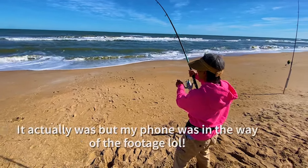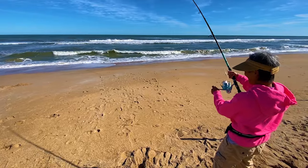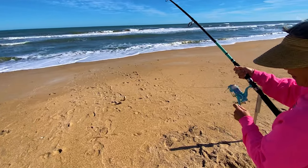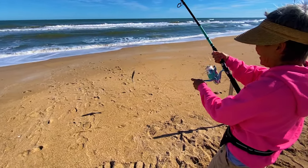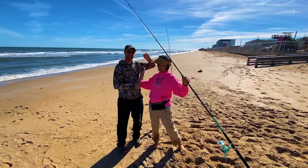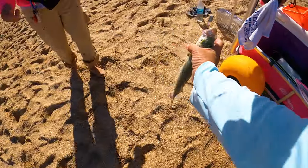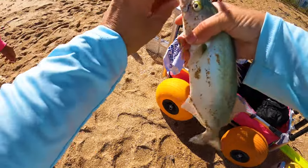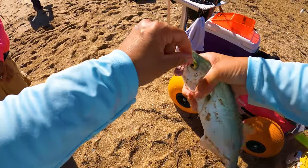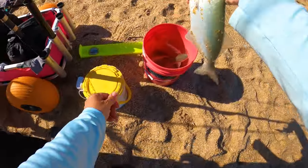I don't think my GoPro is working. Keep reeling. I think we got a bluefish — that's not too little! He liked that sand flea. Let's get a picture. He's got some teeth. These have to be 12 inches to the fork in the tail. I think he's about 11 and a half — let's measure him up here.